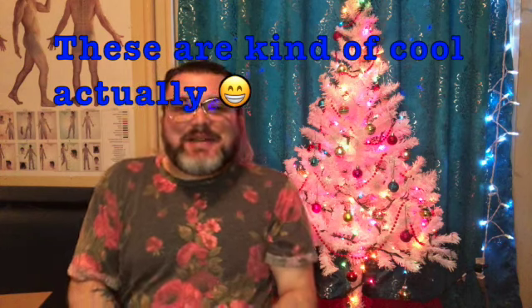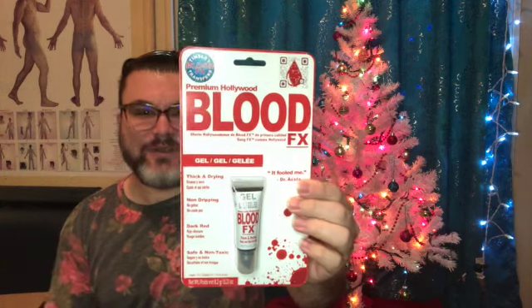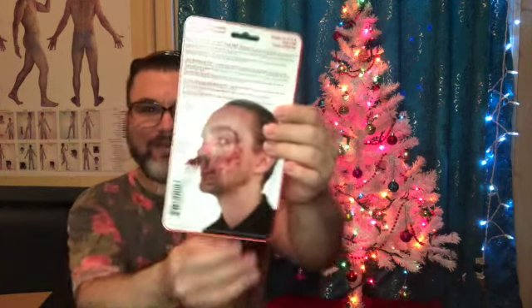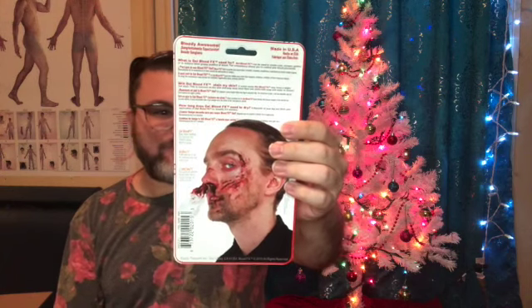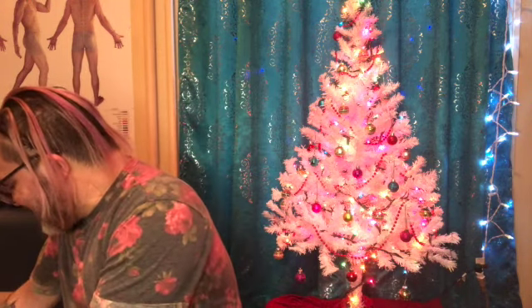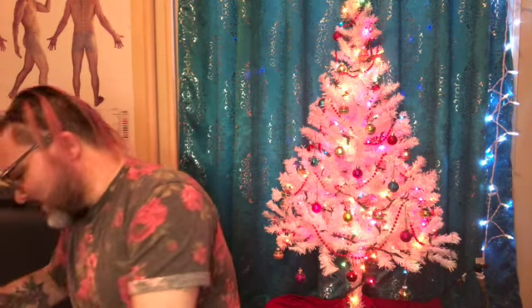Next item — this is Blood FX, a blood special effects product. So if you're trying to do special effects makeup, you've got this tube of gel blood.